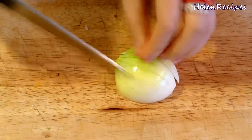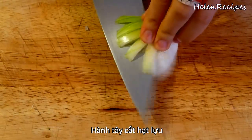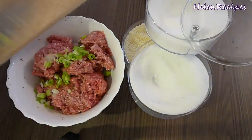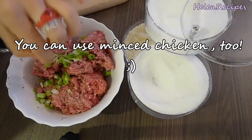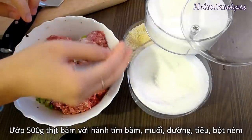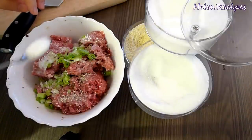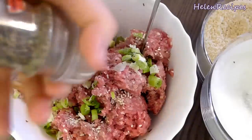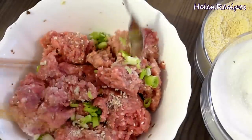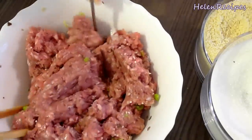Next, we're gonna dice one small onion. Make an incision vertically and then horizontally with the stem attached. After that, just slice it and it's gonna be diced nicely. Next, we're gonna marinate 500 grams of minced pork with about 1 tablespoon of minced shallots, or you can also use the minced white part of spring onion. Also season the minced pork with salt, chicken stock, and sugar — about a teaspoon each — and some ground pepper as well. Then mix well and set aside for about 15 minutes.